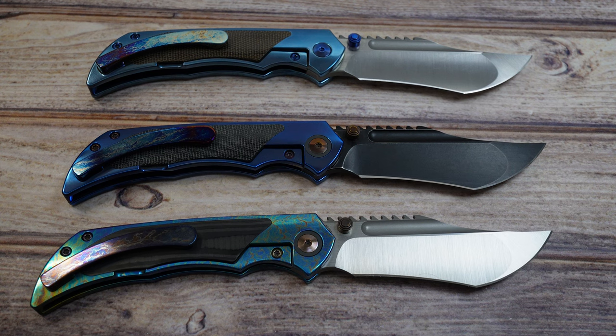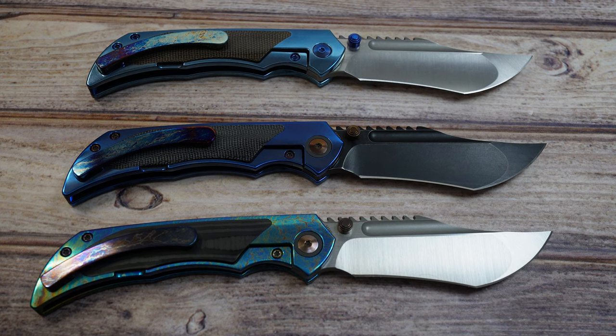You do have micarta inlays and carbon fiber. I believe one was OD green, one was black, and then you had your straight carbon fiber. They did do a special run for one of the dealers that had a Timascus pivot collar and possibly a Timascus pocket clip, though I wasn't able to get my hands on any of those.